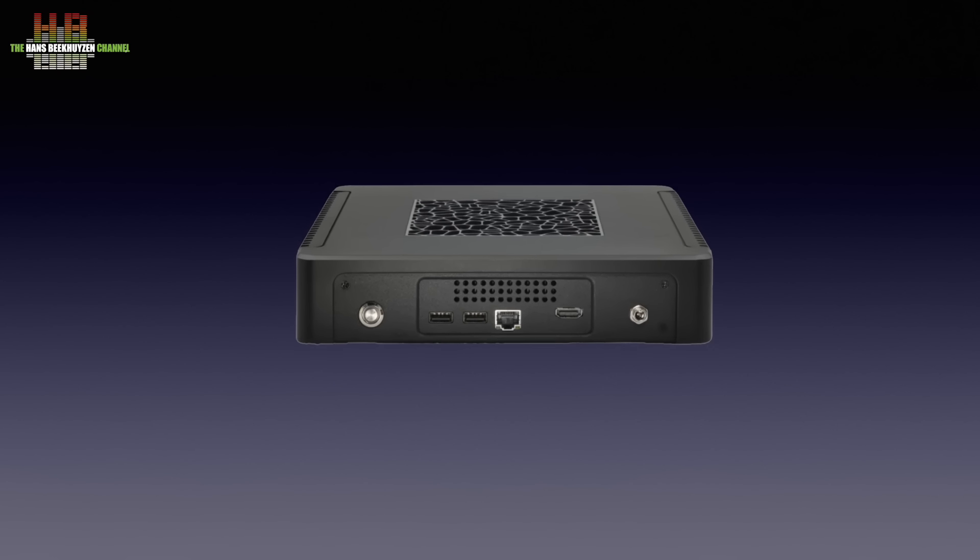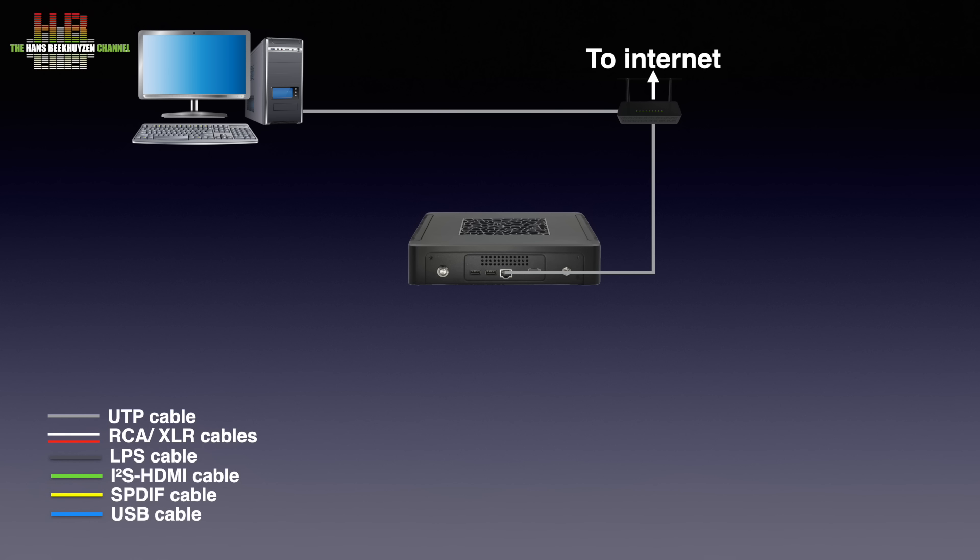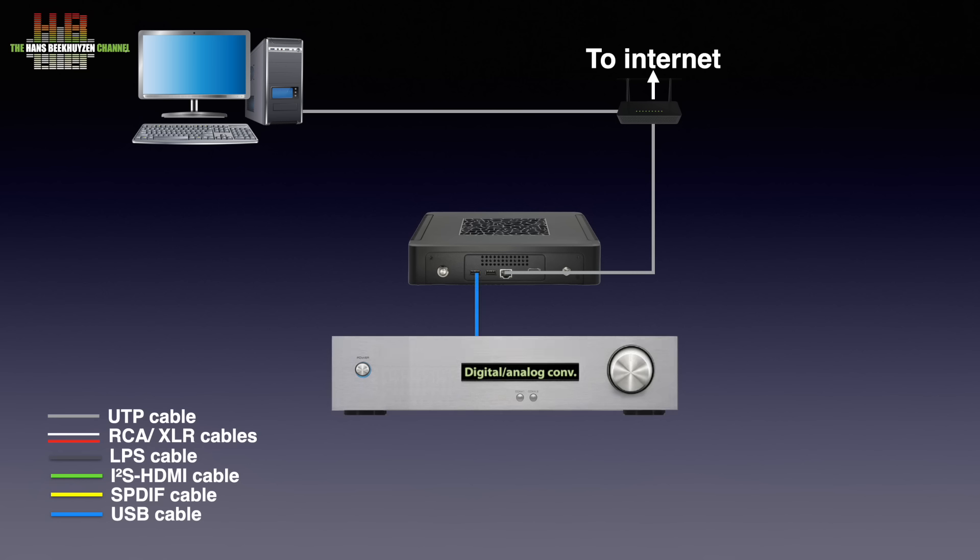The Nucleus One has to be connected through your home network to the internet to check your Roon subscription and download metadata, access Tidal or Qobuz provided you are subscribed, and play internet radio stations. Over the home network you can access a shared volume holding music on either your computer or NAS. You can connect the Nucleus One to your stereo over a digital to analog converter — DAC for short — using a USB cable.